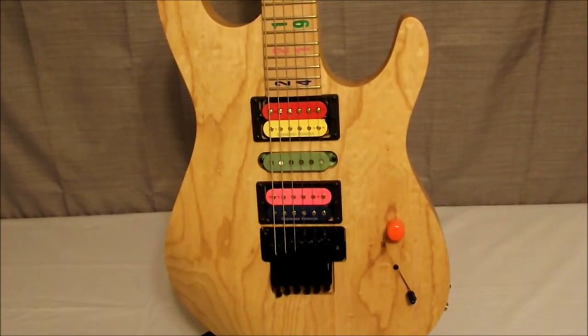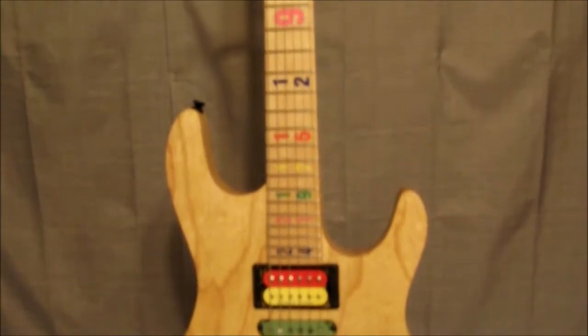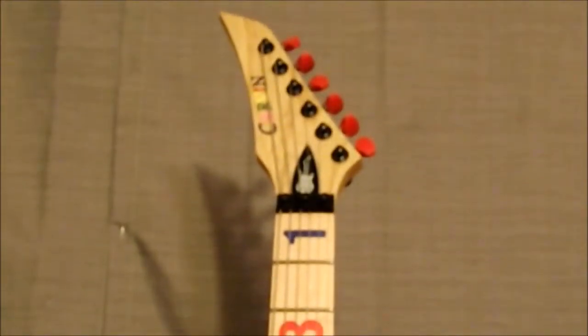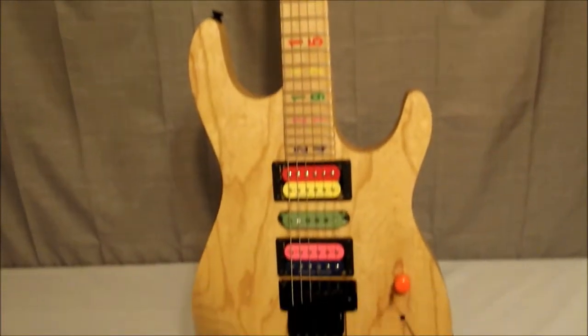Overall it's a pretty awesome guitar. The overall weight is seven and a half pounds. There's the Jason Becker symbol on the truss rod cover. Next we'll go ahead and take a look at the side view.